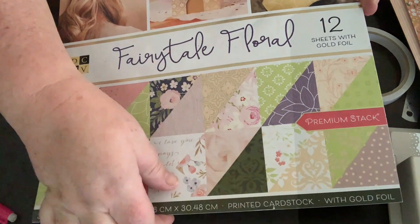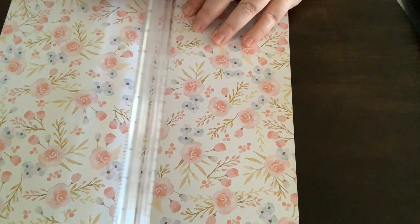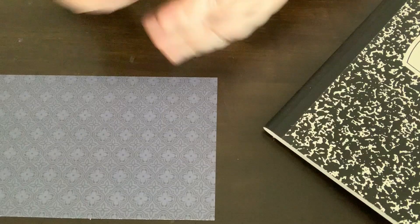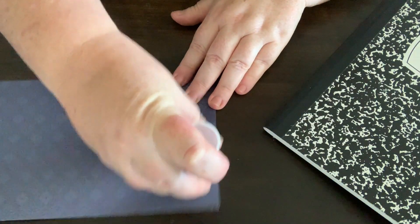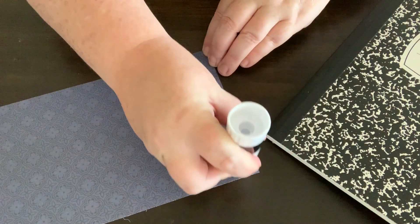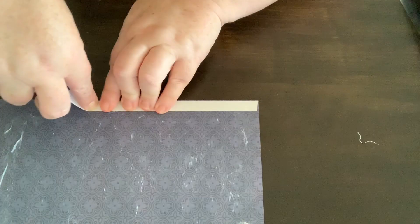What I'm doing here is cutting the paper in half. We're going to use half of this paper on the front of the book and half on the back. Once you've got your half cut out, use a glue stick and some double-sided tape to stick the scrapbooking paper onto the book.